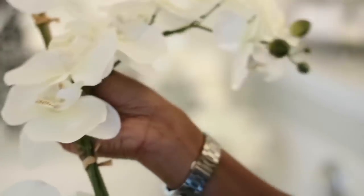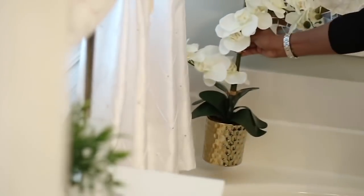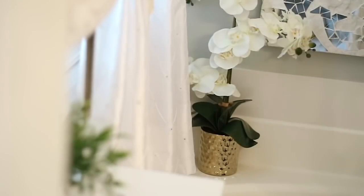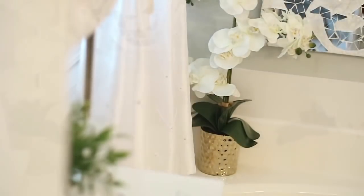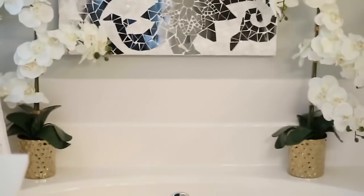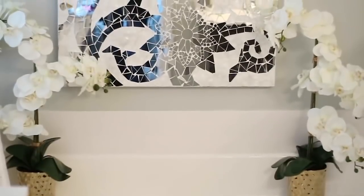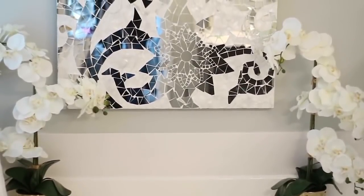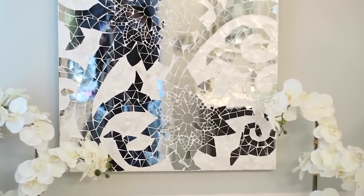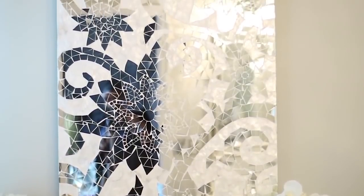Over here by the tub, I'm going to flank the tub with two of these beautiful orchids in the gold vases, and that's going to be a statement piece — kind of like when you walk into the bathroom. The first thing I see when I walk in is the tub area. So I put these two orchids here, which I absolutely love — it's one of my favorite flowers — to flank this mirrored mosaic piece right here, which really opens up the space in the bathroom because it reflects a lot of light.